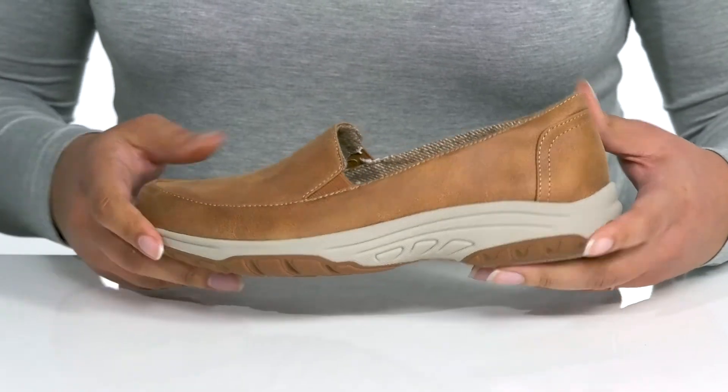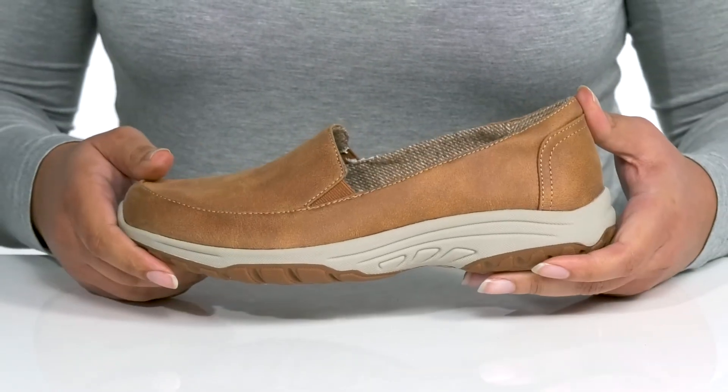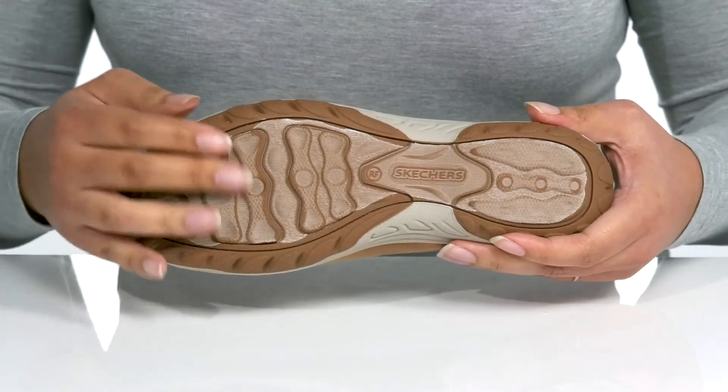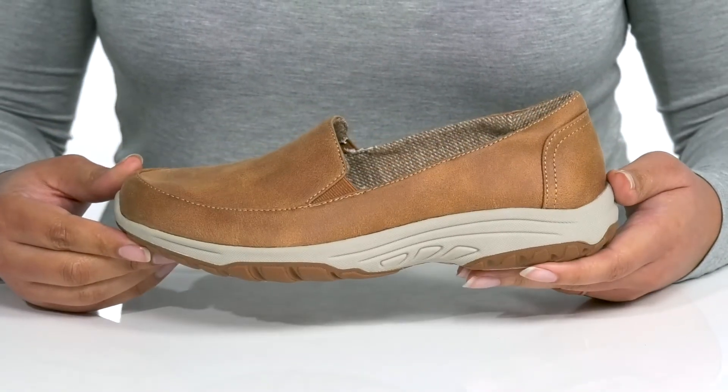The midsole adds contrast to the shoe with a sturdy and durable build that's made to last. It's all on top of a durable synthetic outsole that is textured to give you the best grip.